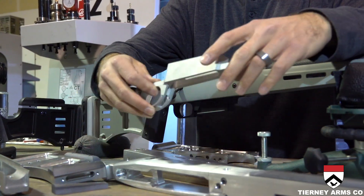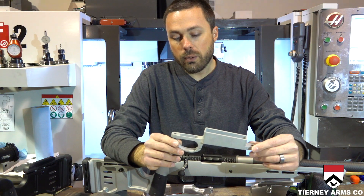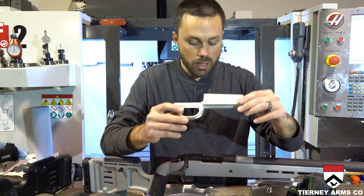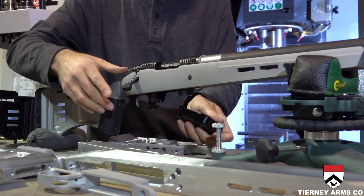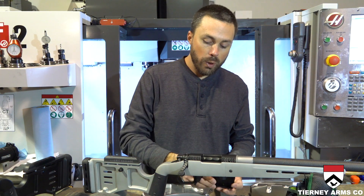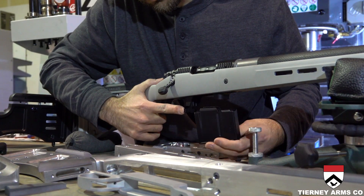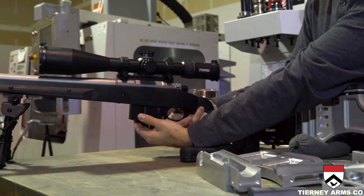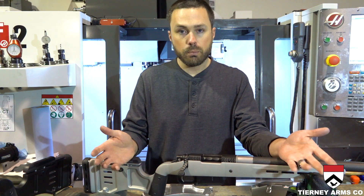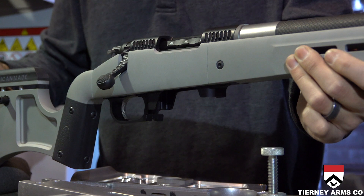It is inlet for different types of trigger guards. You can use an M5, which Badger Ordnance makes — there are a lot of other companies making these as well. You can have a barricade stop in your trigger guard, a rounded trigger guard, or an angled trigger guard, whatever suits your style. Even the latches are interchangeable: you can have a standard latch, an extended latch, a latch inside the trigger guard to detach your magazine, or even a hinged floor plate like a BDL-type — all with one stock.